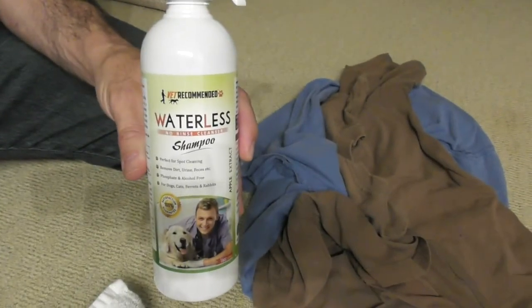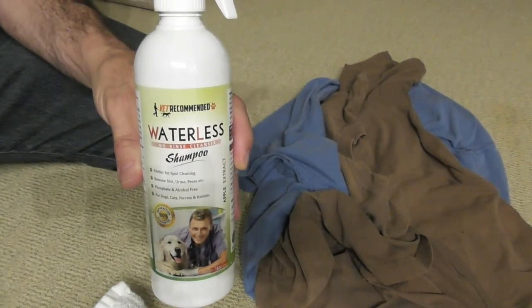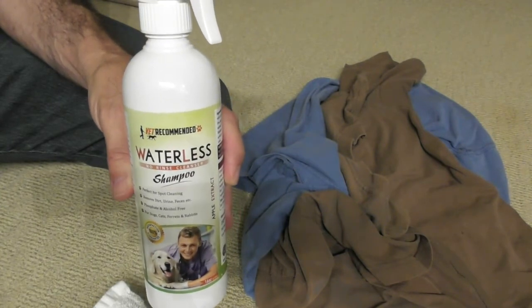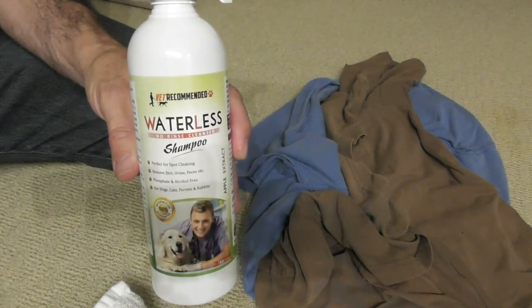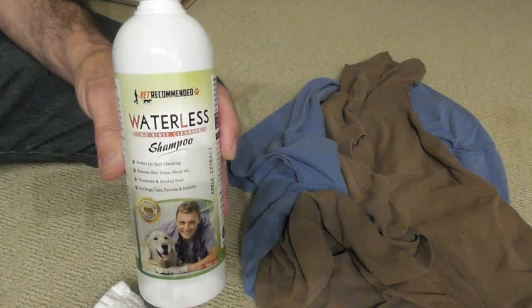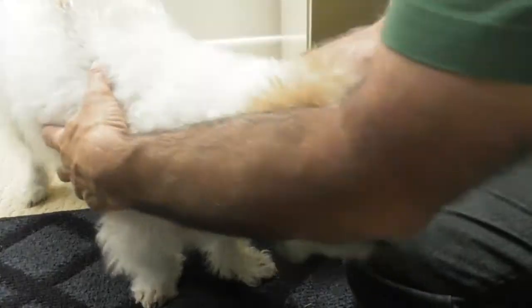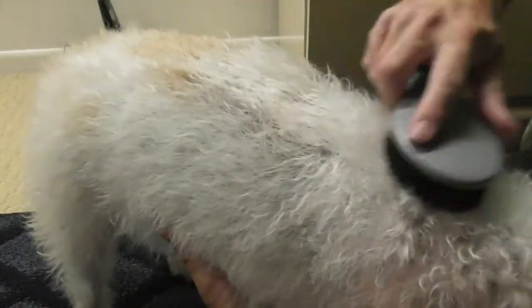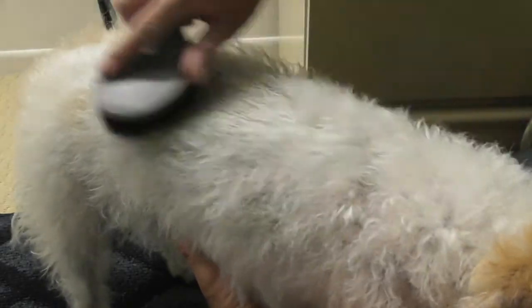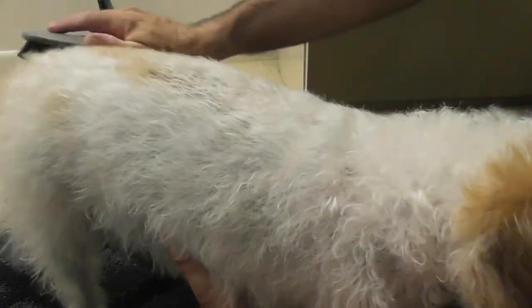Waterless shampoo — I'm going to give this a couple of minutes, I'm going to let the hair dry up and then finish off the video by rubbing my fingers through the fur and letting you know how it feels. Hypoallergenic — so I don't have to worry about any problems with her skin or her rashes because this is the same type of product I would get from the vet, but without all the harsh chemicals. You can get this on Amazon.